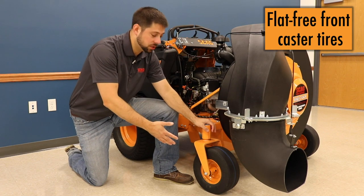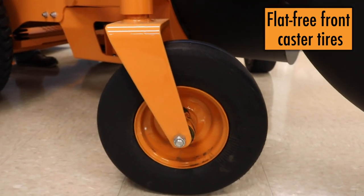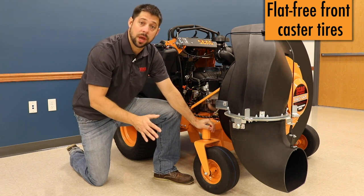The first ease of maintenance feature is flat, free front caster tires. The competition uses air-filled front caster tires, and anybody who's had a flat on one of these units knows this can be a major pain.